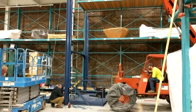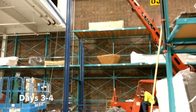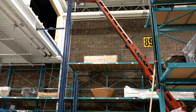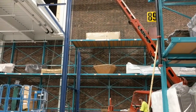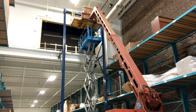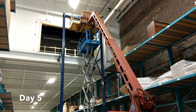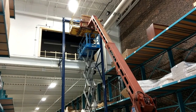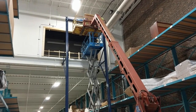Days three and four, setting the uprights — making sure they're nice and level. Day five, we've got the two uprights inside and we're mounting the drive system.